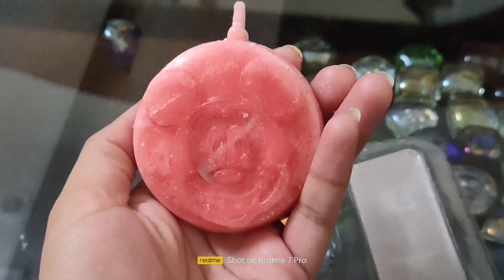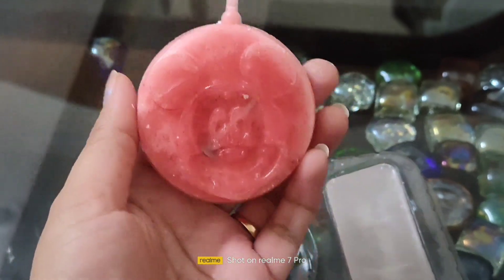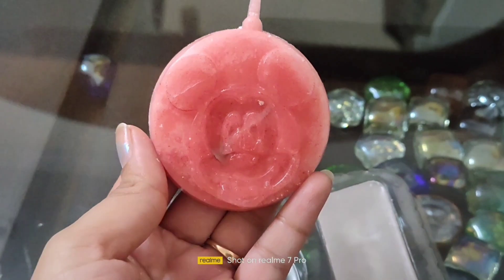Wow! It's so beautiful. This is how the final candle looks like. Now, we can do some color variation.